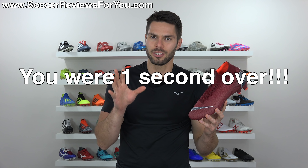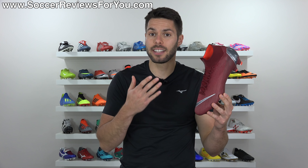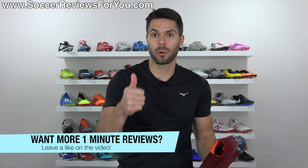Also, they're light — but you probably already knew that. And that is everything you need to know about the Superfly 6 in 60 seconds or less. Sort of, because there are other things to know, but you get the idea.